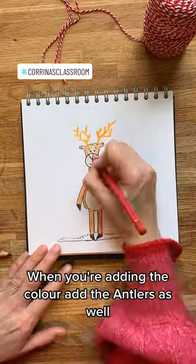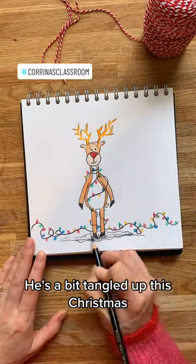When you're adding the colour, add the antlers as well. And poor Rudolph, he's a bit tangled up this Christmas.